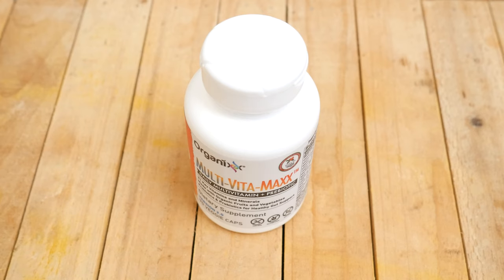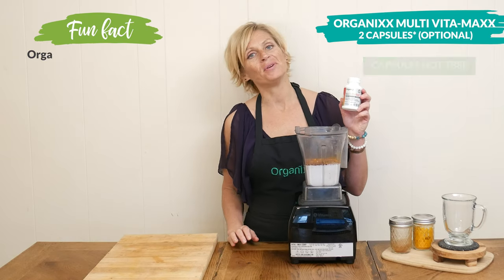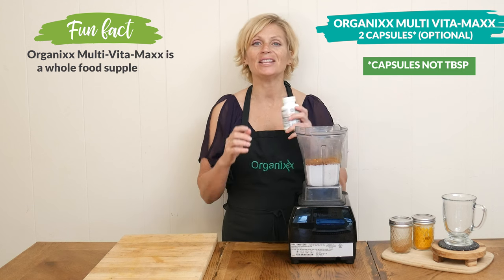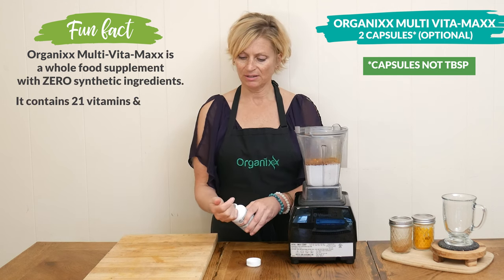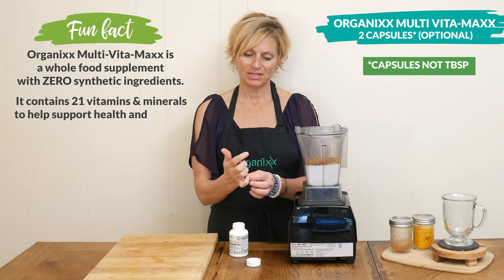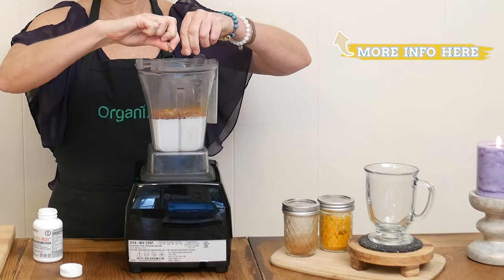Last, to up the nutrients of our hot cocoa, I'm going to add in two tablespoons of our Multivitamax, which is our daily multivitamin that has prebiotics added to it. What I'm going to do is just take two capsules, open them up, and pour the contents right in.